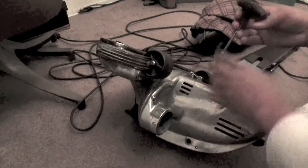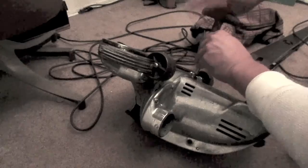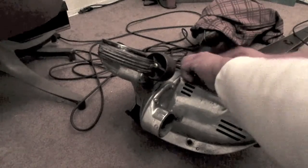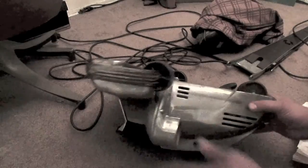People throw this stuff away, or new stuff at least. Everything I've got is old and I try to rebuild it or modify it. This has been modified.